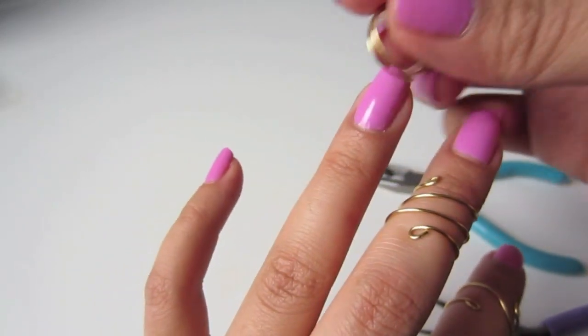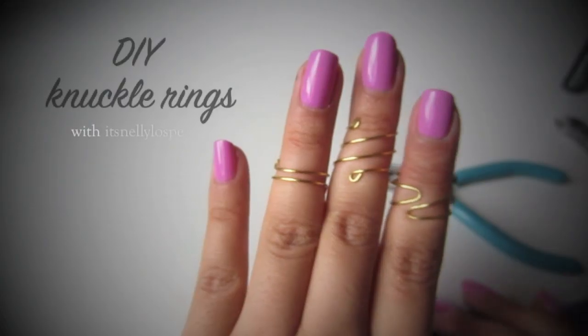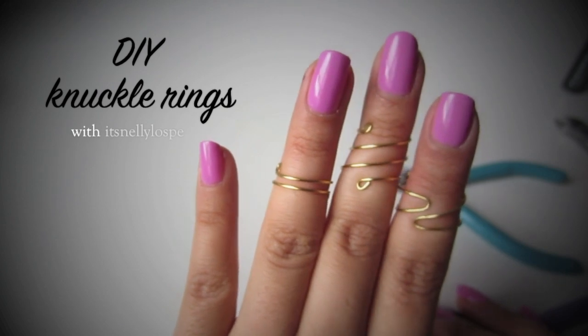Hey guys! So in my channel today, we're going to learn how to do DIY knuckle rings. It was so much fun to make these, so I hope you guys enjoy this video.